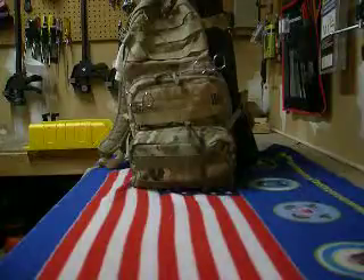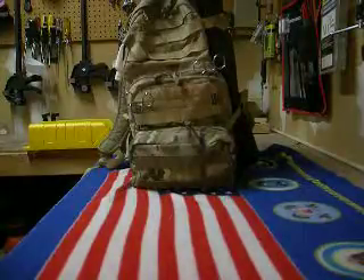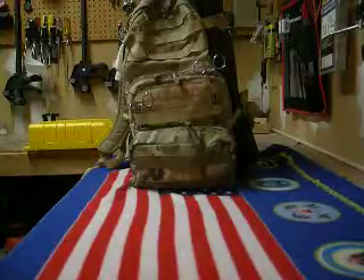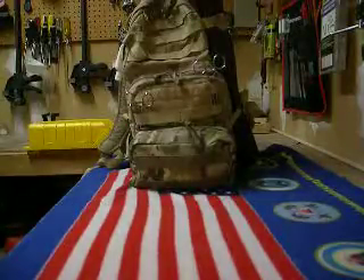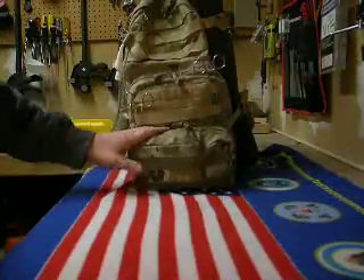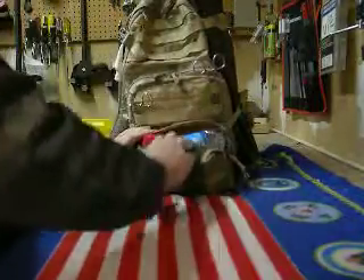So anybody who does any type of hiking or fishing — you guys have heard this before — you always want a little survival pack with you. I'm going to show you what's in mine. It's just in this little utility pouch right here, and I got some cool stuff in there.